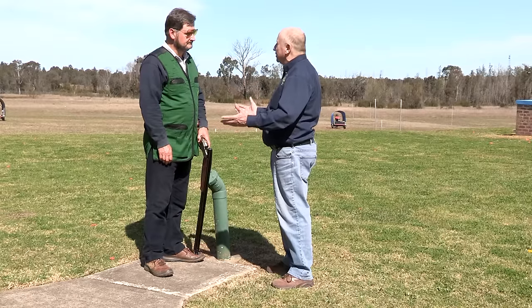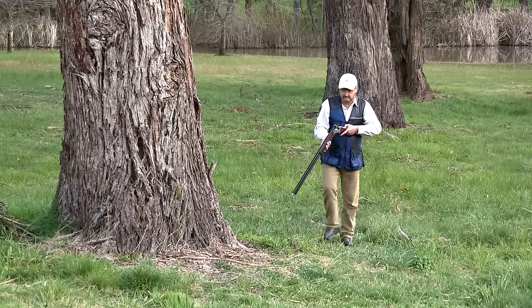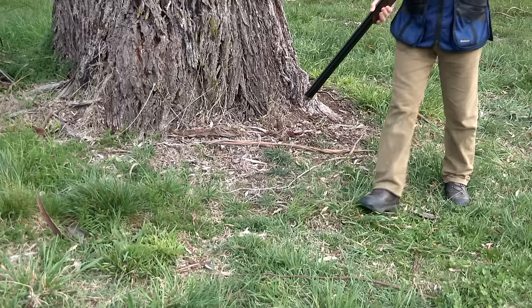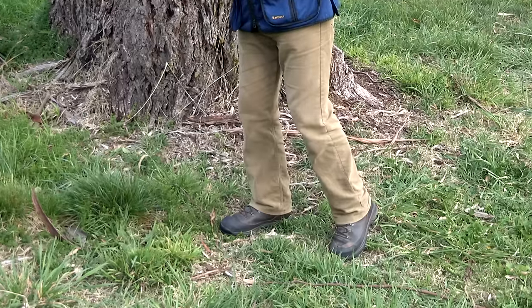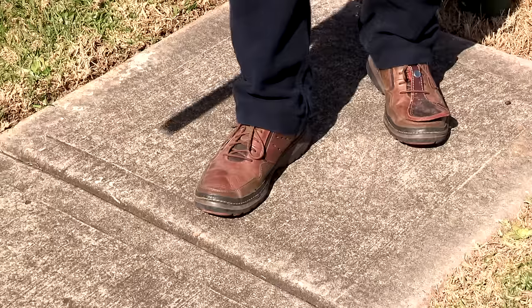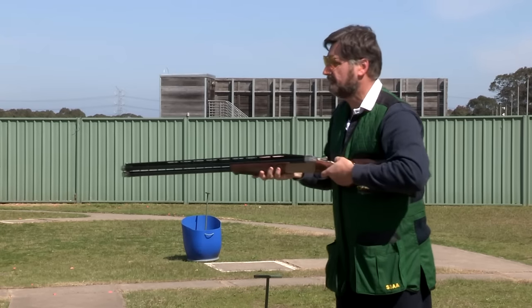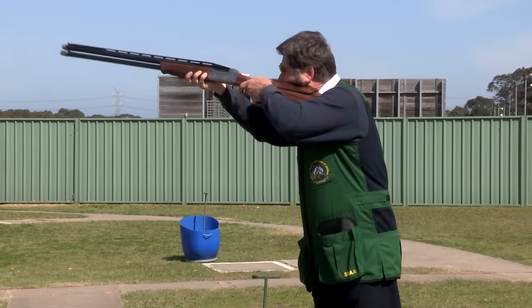But out in the field it's too easy to get unbalanced and wrong footed. If you're walking along chasing bunnies or foxes you need to bring your leading foot quickly in their direction and come to a stop before mounting your gun, with about 70 percent of your weight balanced over that foot. The same is true for clay target shooting — weight over your front foot so that you pivot your swing over it and don't get pushed back out of balance by the gun's recoil.